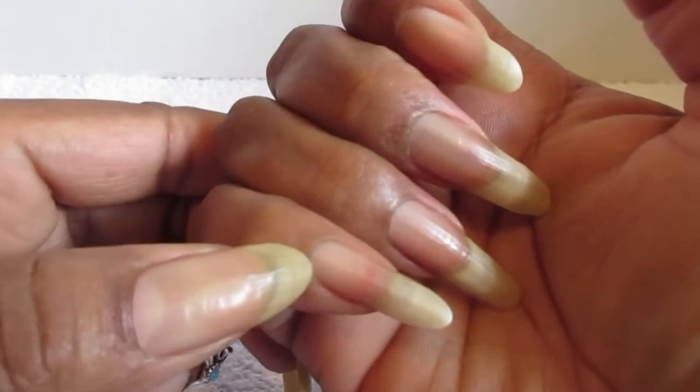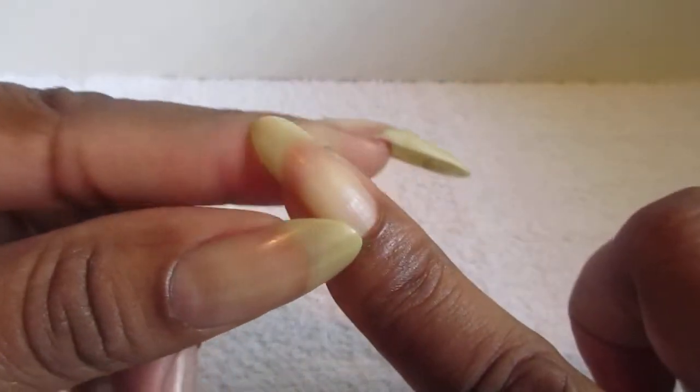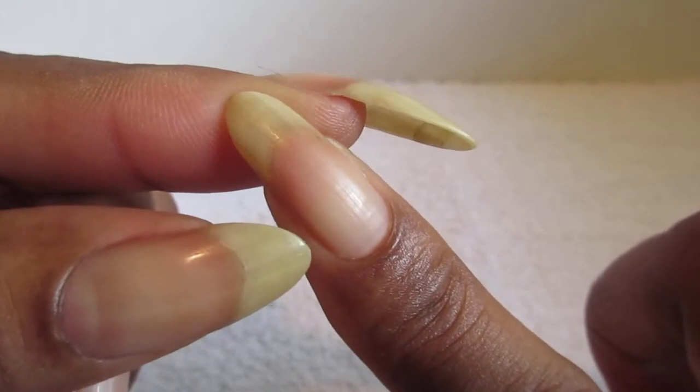And this one is coming along. And the thumbs, they're coming along too. And remember that one broke — and that one's coming along too.